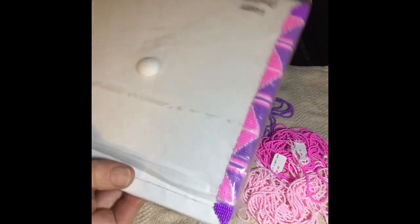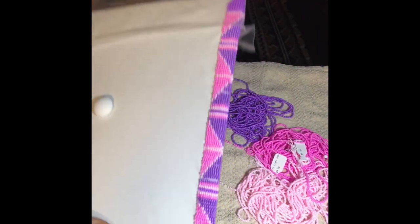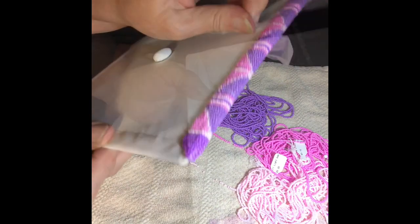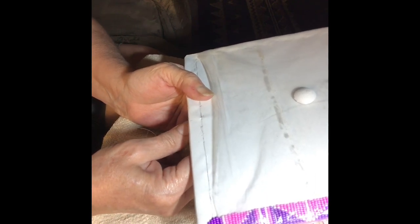Finish one side, and then you're just going to do that same design all the way around. I kept the plastic on because I didn't want anything to happen to this hat. Measure the center of each side — that's where you start the next side. Always work from the center out to keep your design symmetrical.